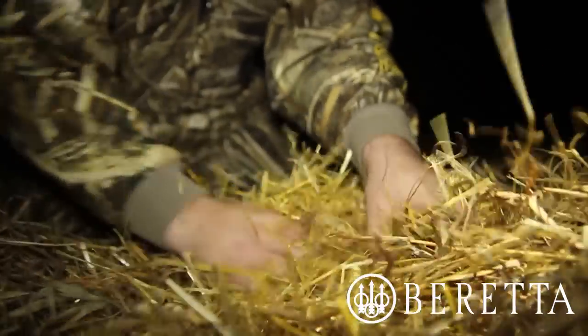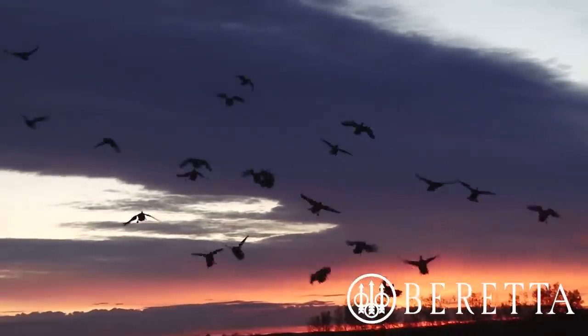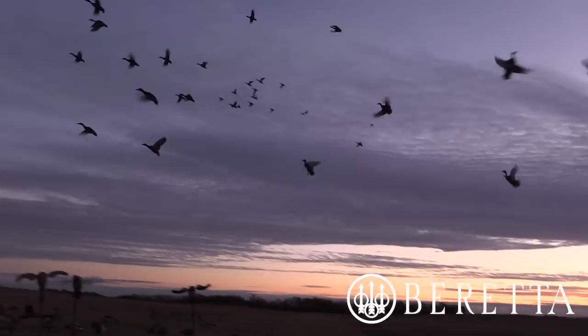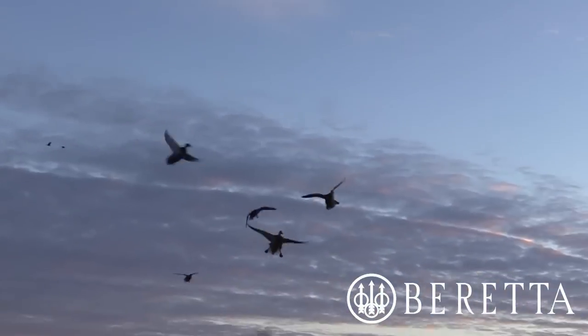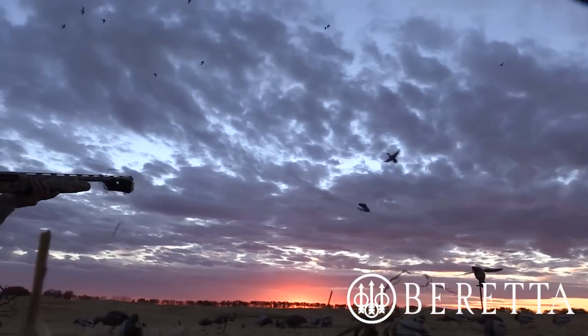This year in Alberta, we hunted a lot of barley fields, and the amount of waste grain and shaft that works its way into your gun is immense. After five days of hunting, the chambers of our guns were full, but we never had one issue with firing over the course of hundreds of shots in five days.